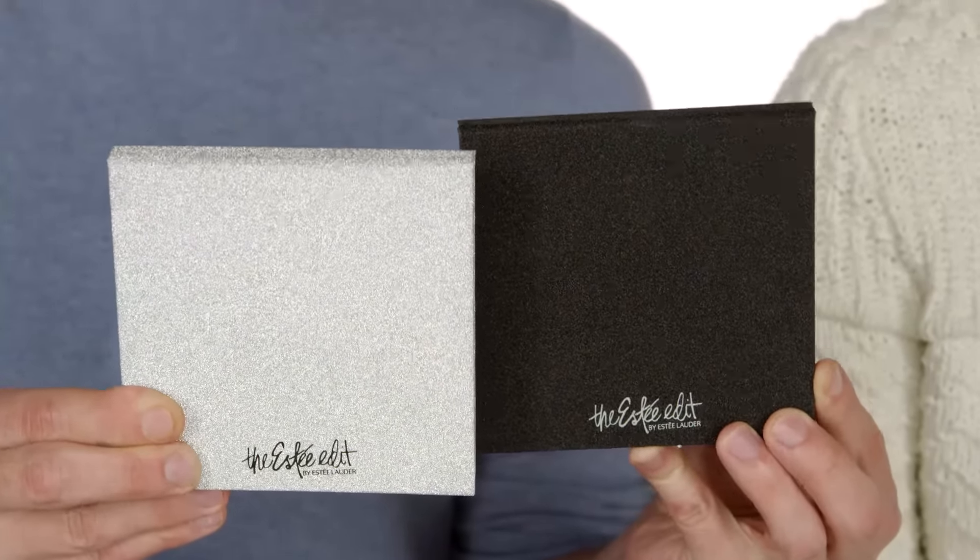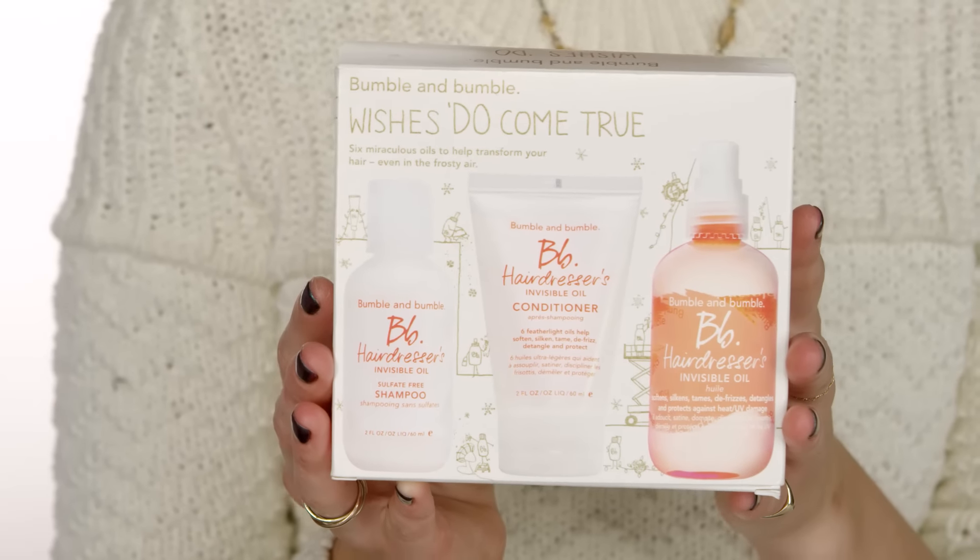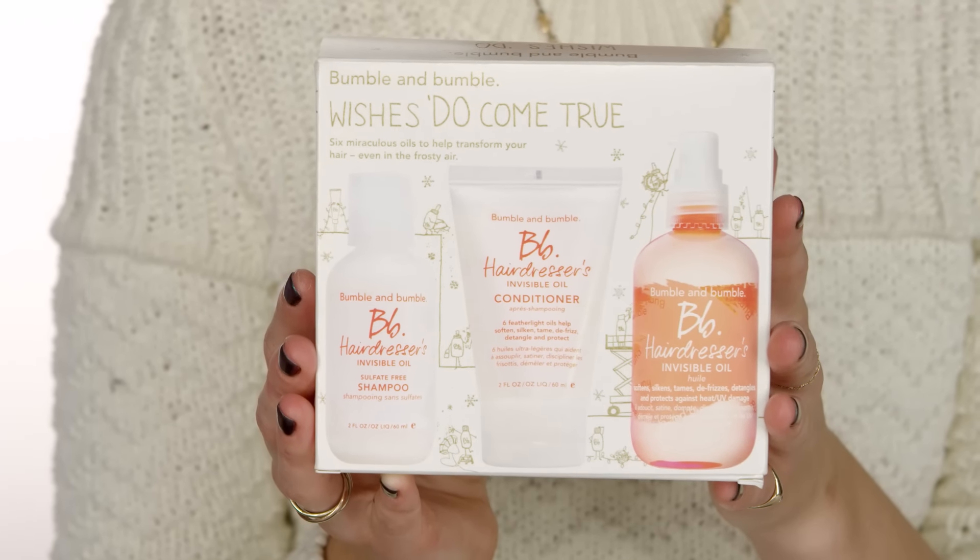The next kit is the Bumble and Bumble 'Wishes Do Come True.' I love hair kits — it's a great way to try hair products. They have the shampoo and conditioner as well as their Hairdresser's Invisible Oil. Your hair always looks so good after the salon, and this is the idea of being able to take that home with you. I like to break them apart but also use them — it's a great travel size.